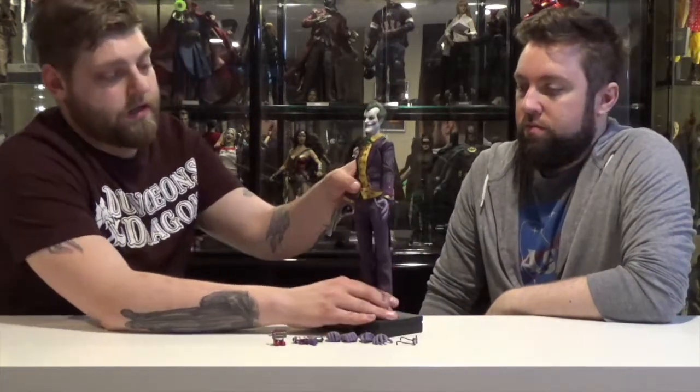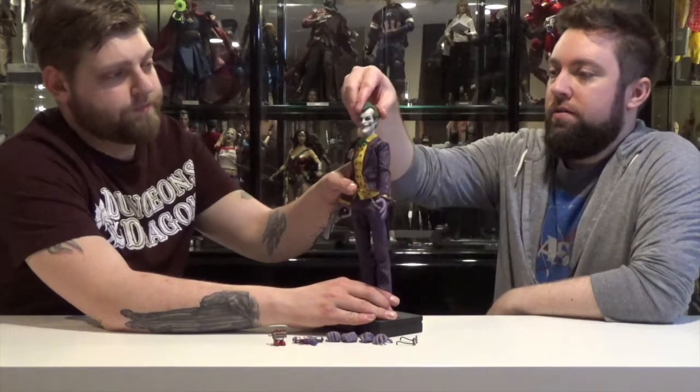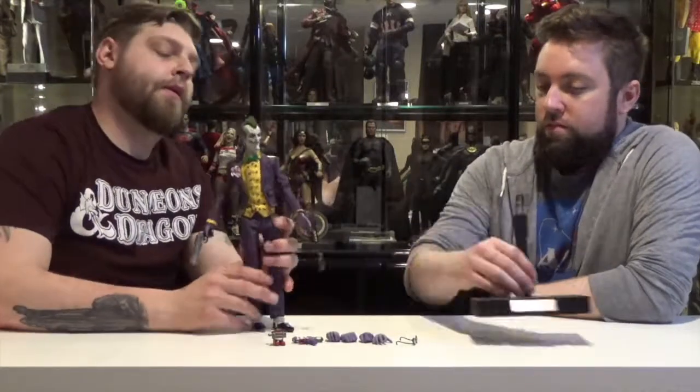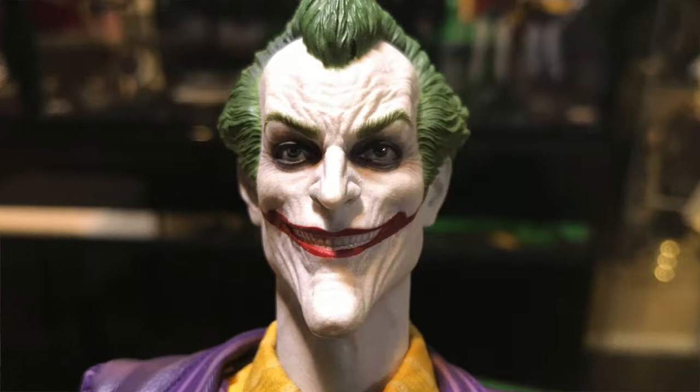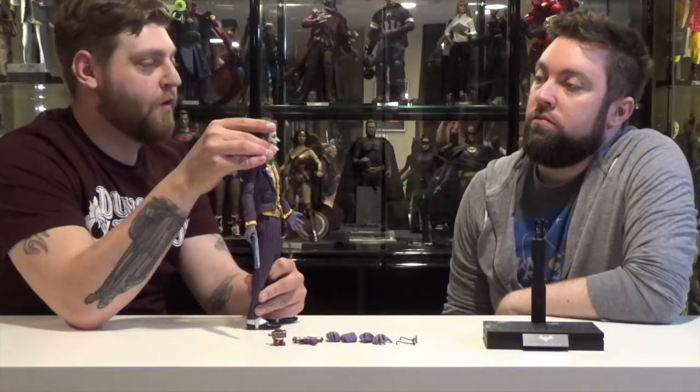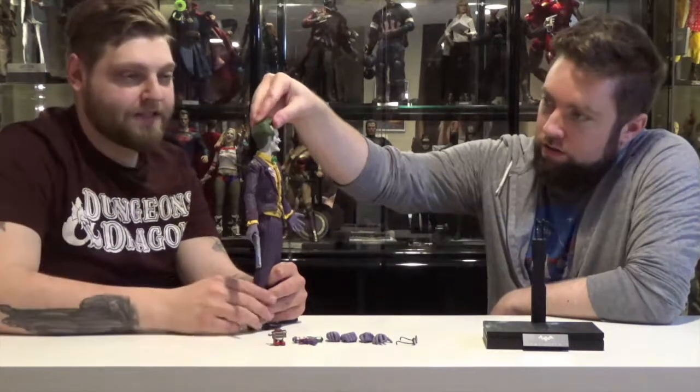This Joker — pros and cons. The head sculpt is really good. It's very good, it's just like the game. My one downfall with it was I feel like his hair is more of a faux hawk than it is like his slicked-back kind of messy look.